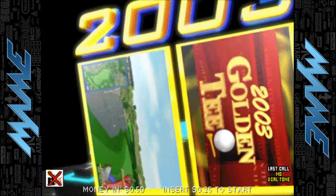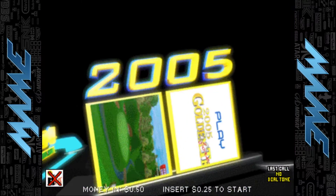Alright, so you're trying to play Golden Tee and your trackball isn't working. What to do? Pretty simple.